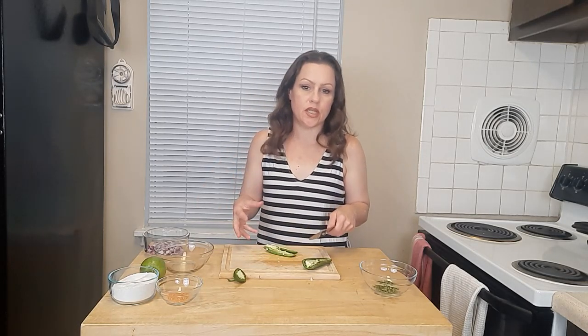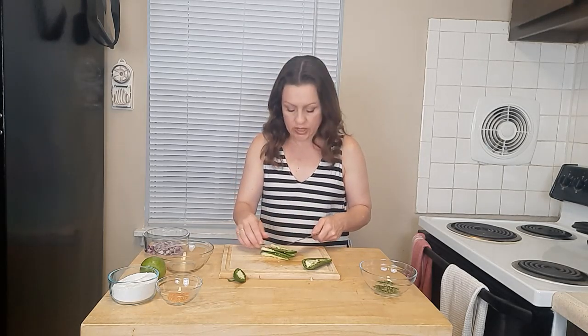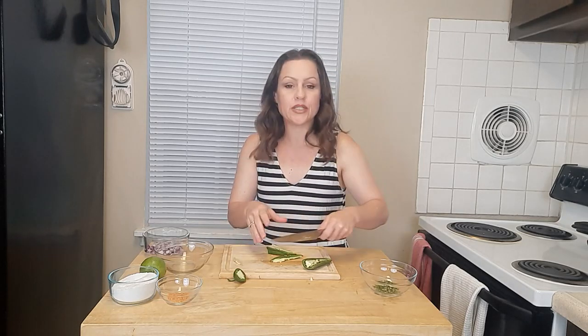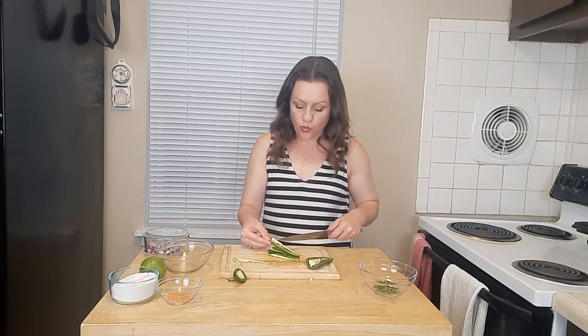Depending on your heat preference and how you want to balance your sweet-to-heat levels, that will determine whether or not you leave the seeds and the ribs of the jalapeño in the dish. I'll leave a little bit because I want a little heat to balance the sweet, but not too much. So I'm going to leave the ribs and seeds of half of my jalapeño and mince these finely.